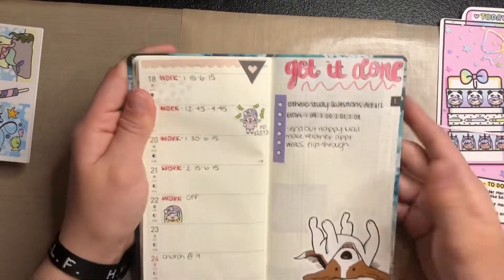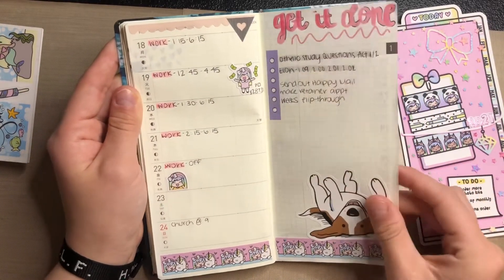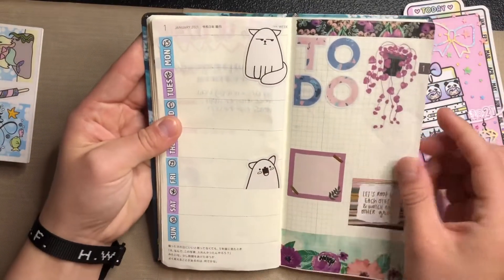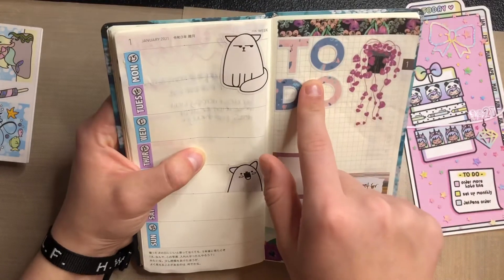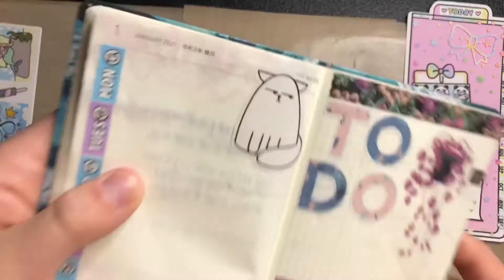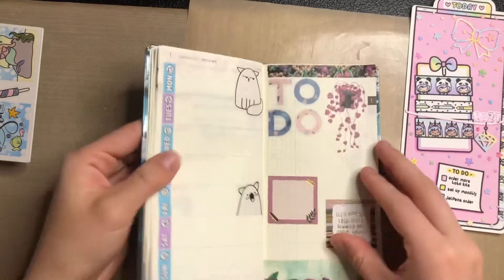This is the first week — I didn't have a full setup, I just wrote in my work. I don't have a lot of homework usually. The next week I set up with Shine Sticker Studio date covers, some stickers from Five Below, the Plant Lady sticker pack from Target, and washi from Hobby Lobby — so I made it kind of floral. The numbers for the date covers came from an American Crafts sticker book that had a bunch of numbers and days of the week, and they fit perfectly.